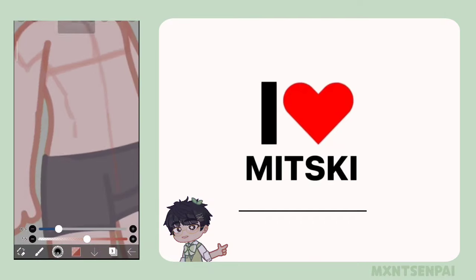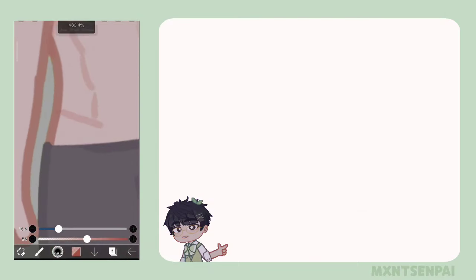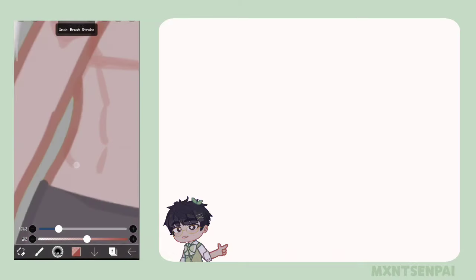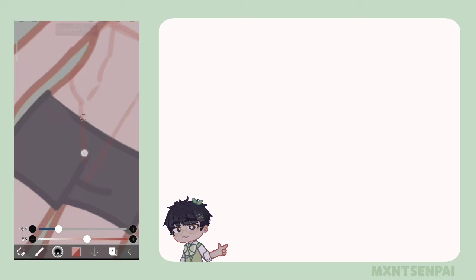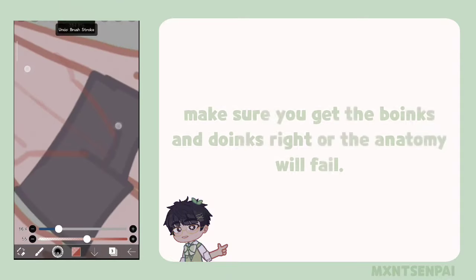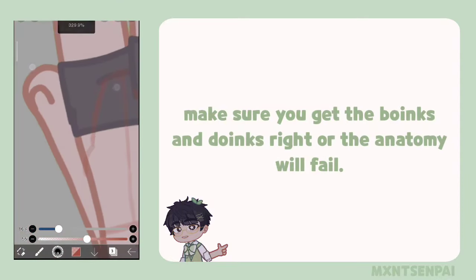Also make sure that there's a line here — it's called the love handles. You can see it on the reference over there. So add love handles — it's just a little boink and doink. Make sure it lines up onto the crotch area of the character.